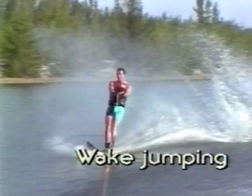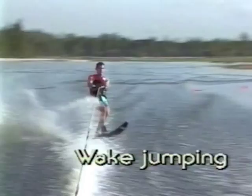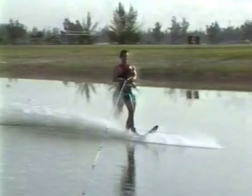The basic trick in freestyle slalom is the wake jump. While learning, set the boat speed approximately 2 to 3 miles per hour slower than your normal skiing speed. Start about 20 feet outside the wake, then take a medium cut toward it. About 5 feet before you get to the wake, flatten out your ski and crouch down to prepare for the jump.